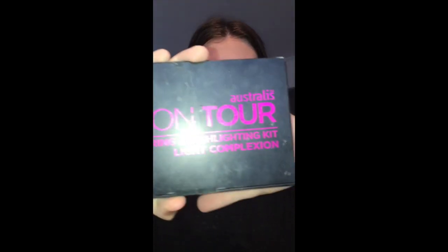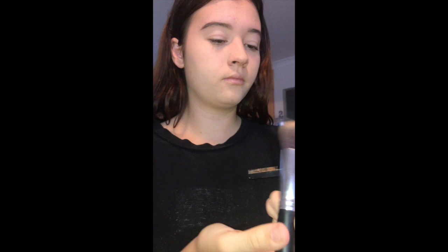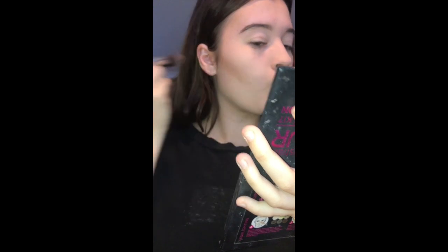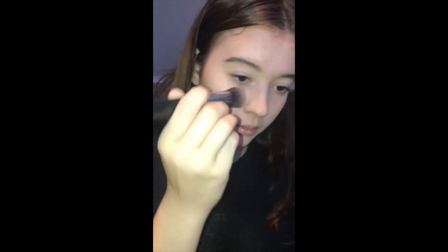Next we're powdering my face. We've powdered it and dragged my powder across. We're going to be contouring and bronzing using my Stralis palette, which is extremely ruined. My contour actually looks like shit, but we're not going to talk about that. I usually like to contour my nose a bit too. It's extremely bad, so next we're just moving on.